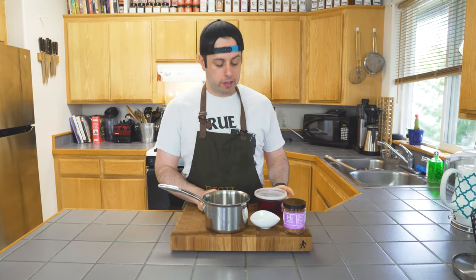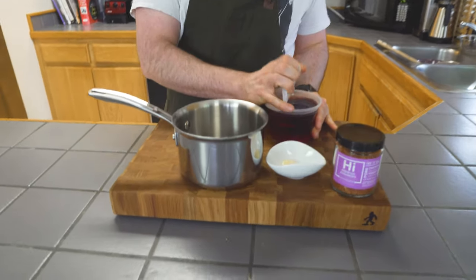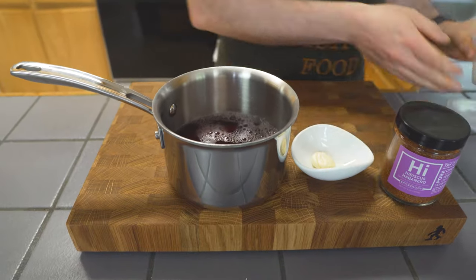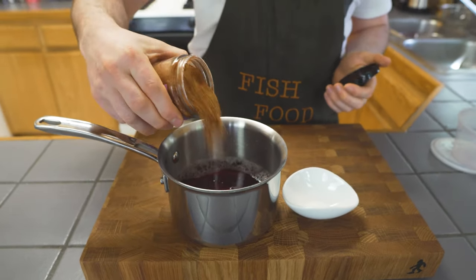We're gonna make our pickle brine first — this is a very easy quick pickle. Quick pickles are typically where we simmer our brine, pour it over our cut vegetables, and let it sit. I've got red wine vinegar and one smashed garlic clove.